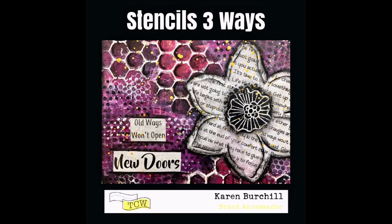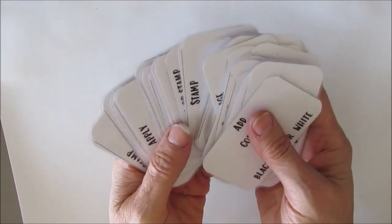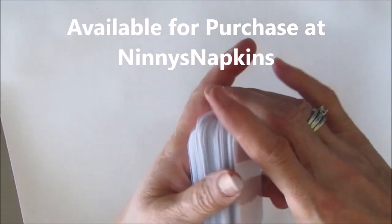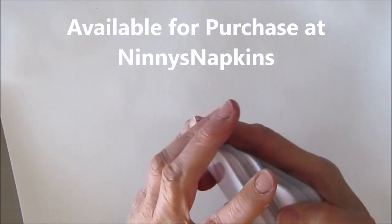I will be using my prompt and process cards and I'll be showing you three ways to use those stencils. One is brand new — I've rarely used it before. These are my prompt and process cards. I have them laminated and if you're interested in purchasing them, you can get them at Ninny's Napkins. The link is in the description box below.